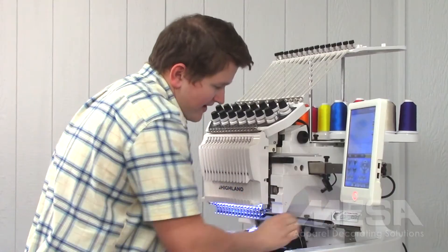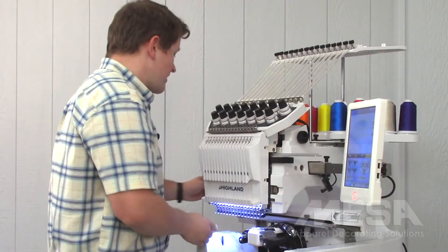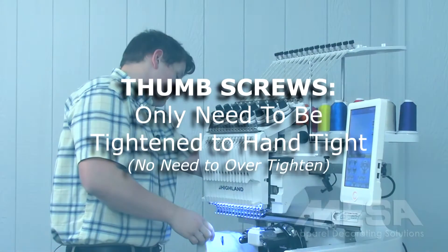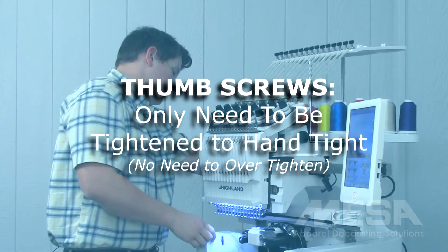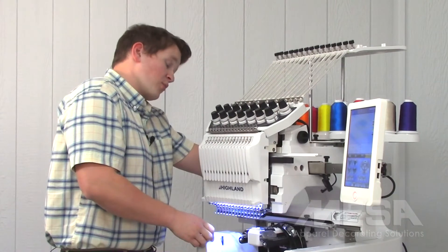I just need to go hand tight on those. I don't need to torque down on these screws, as torquing them down would make it really hard to get them off when I go to remove my cap driver.